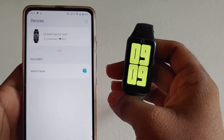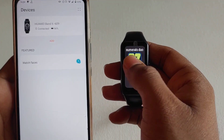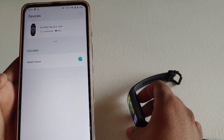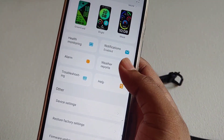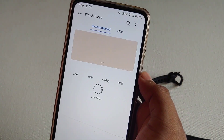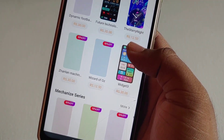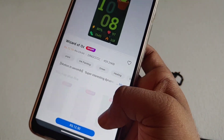There are so many watch faces available and you can choose them by using the Huawei Health app, but in order to use third-party watch faces you need to install the modded Huawei Health app — I will be keeping the link in the description. First connect your band to the Huawei Health app and then go to watch faces. There are many watch faces available including paid and free. In some places we can't buy these watch faces as Google services are not supported in Huawei apps.